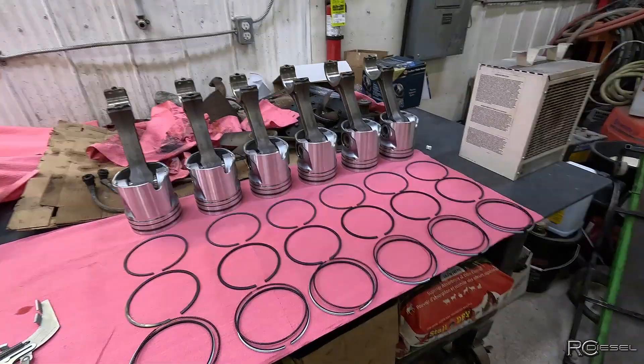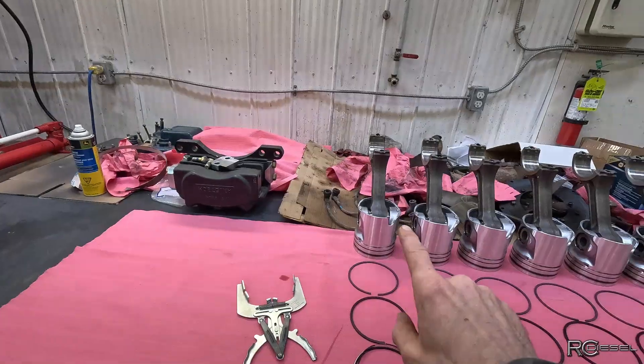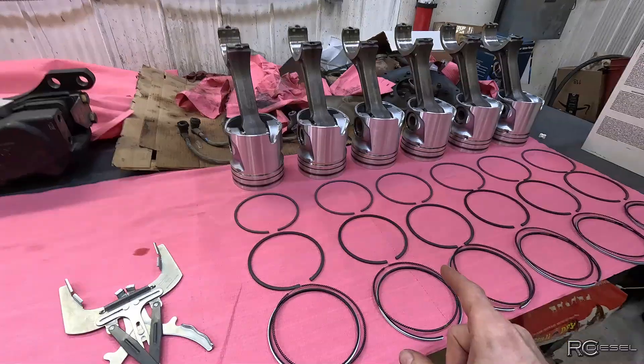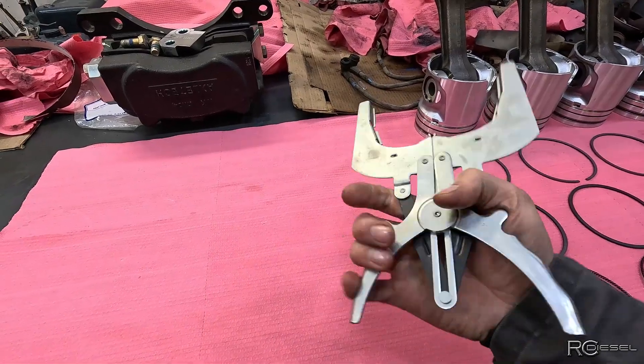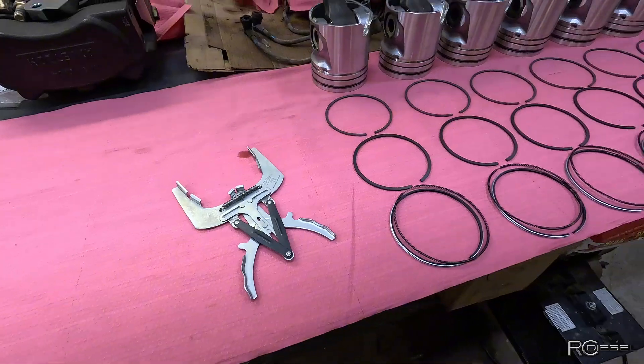I've got this all reset up over here because the vice is very nice for holding these piston rod assemblies while you put the rings on. We're going to talk about those rings a little bit yet for installation. I'm going to be using this blue point tool — it's the most annoying thing to use, but it's the best tool ever. I'll try and explain some of that yet too.